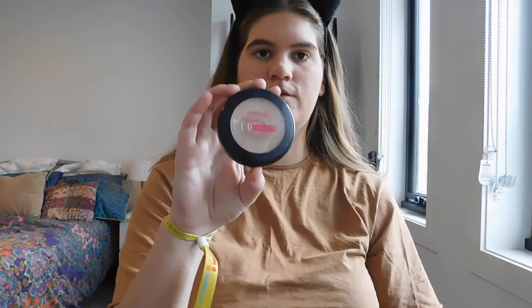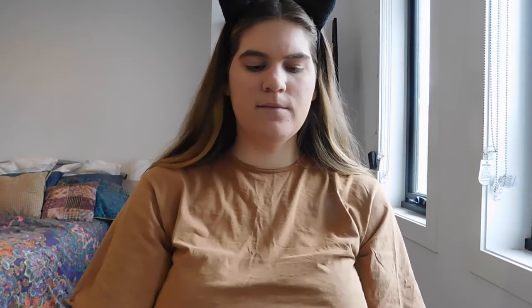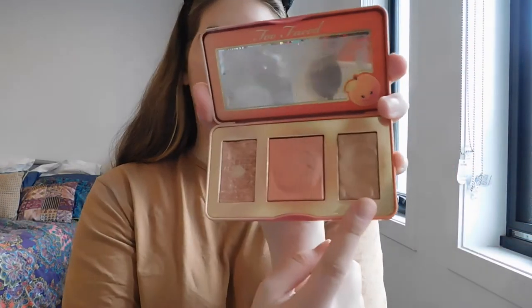Then once I've done that, I take my Australis Fresh and Flawless Press Powder in the shade Natural. I just feel like it adds a bit more coverage and it also makes your makeup look softer, smoother — I love this powder, it is fabulous. Once I've applied that, I take the Sweet Peach Glow Palette by Too Faced, which I use all the time. It's got the highlighter, blush and bronzer, and I use all three for my everyday makeup look — easy because you've got all three together, great for travelling.